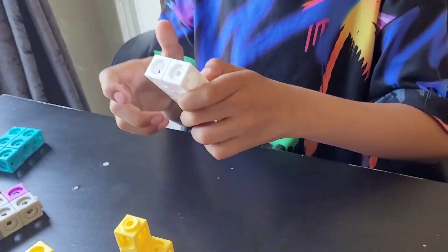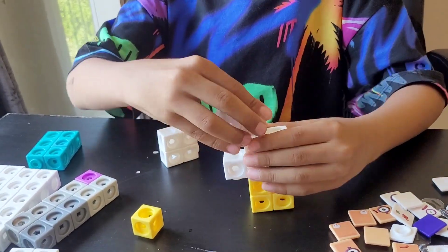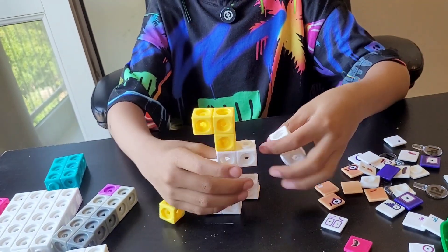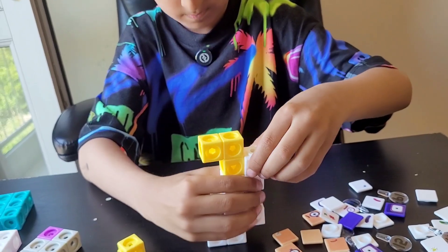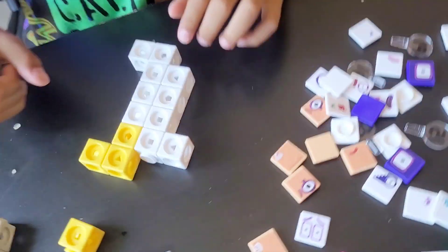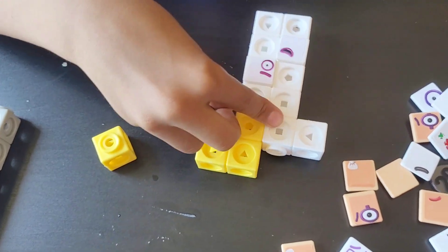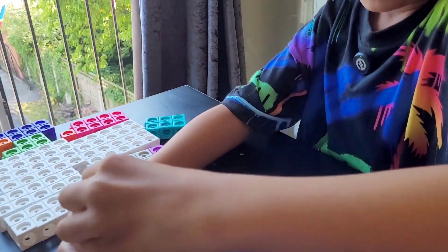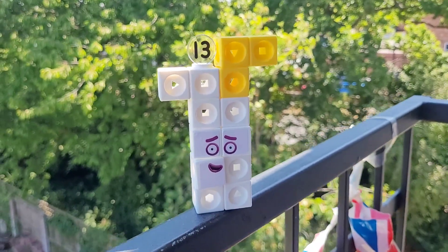Now let's build number block 13. We're going to put the 3 like this, two like this, two like this, two like this, two more going like this, and finally two number blocks like this. We can put it like this — I prefer putting it like this. Here is our number block 13.